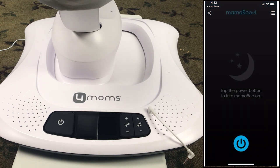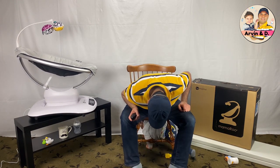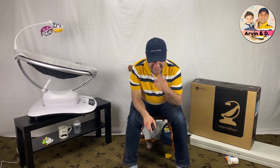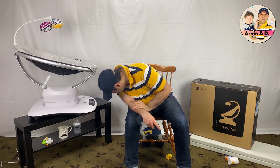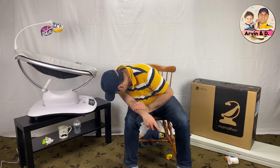Make sure to check our video playlist on the Mamaroo swing review, dismantle, and assembly. Don't forget to give us a thumbs up — it's very helpful with the YouTube algorithm — and consider subscribing. Thanks for watching and see you next time.